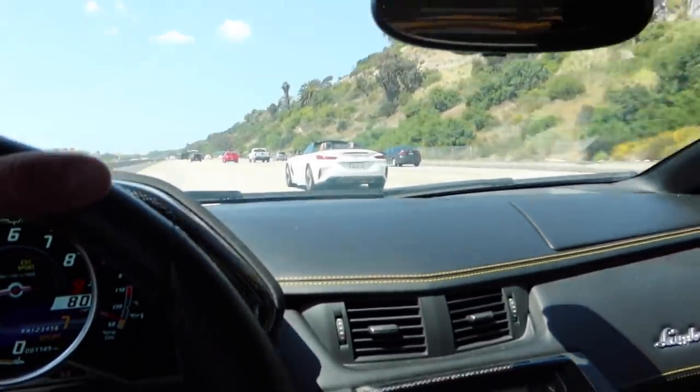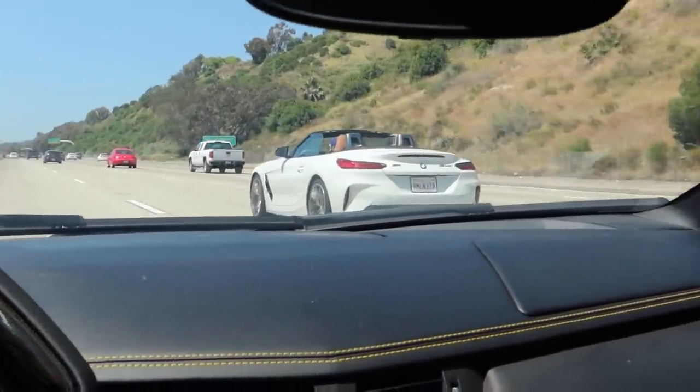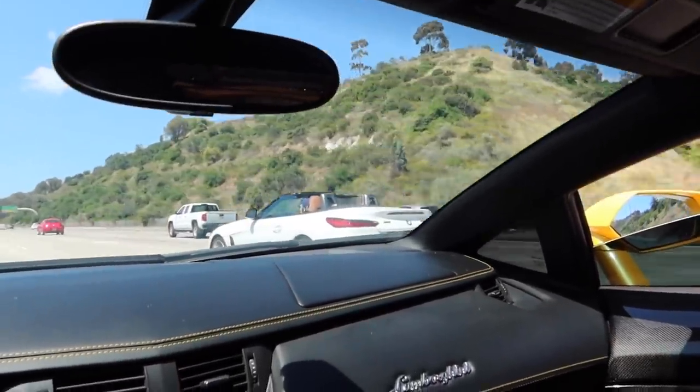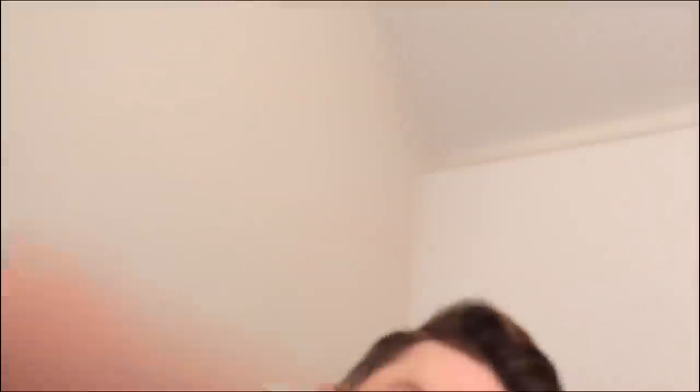Fun fact for those who don't know — when people say the Supra is literally just a Z4 BMW, this is the Model Z4 M40. It is nearly the same thing as the Mark V Supra — super, super identical cars.